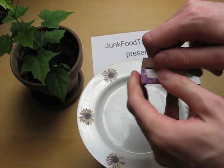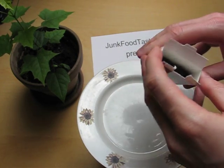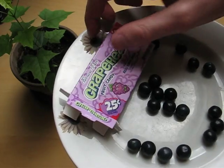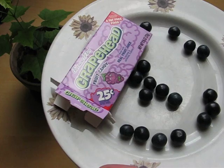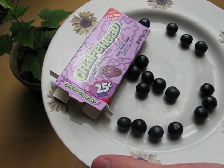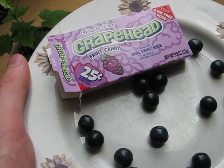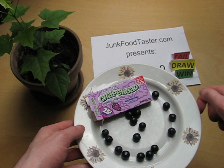It's about taste. It comes in a box, and here they are. Mmm, sour! I like sour stuff. It's hard to break — I will break one and show you.